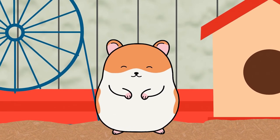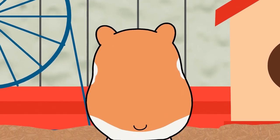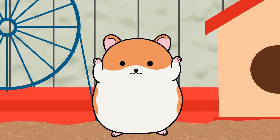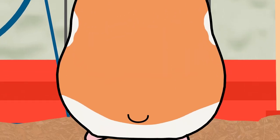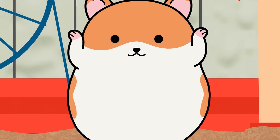First you touch your head, then wiggle your butt, put your hands up in the air, and jump on the spot! Yes! First you touch your head, then wiggle your butt, put your hands up in the air and jump on the spot!